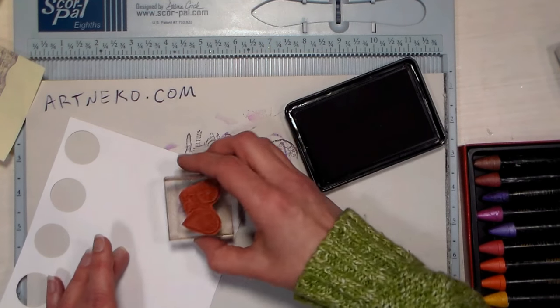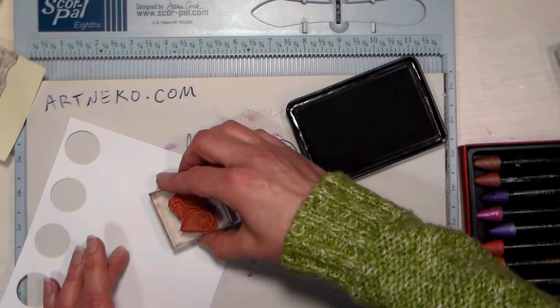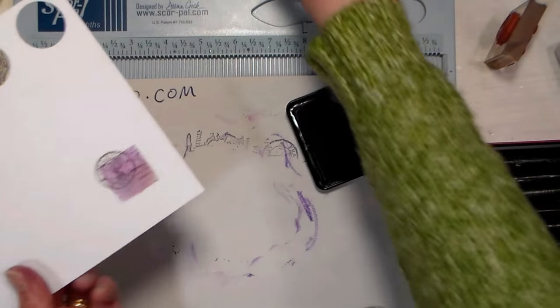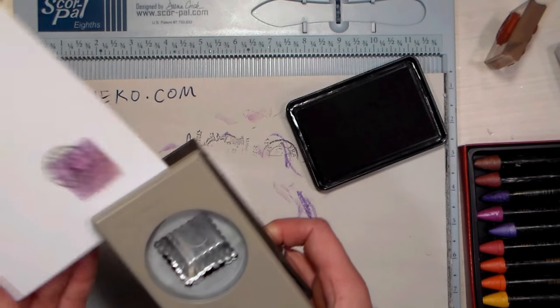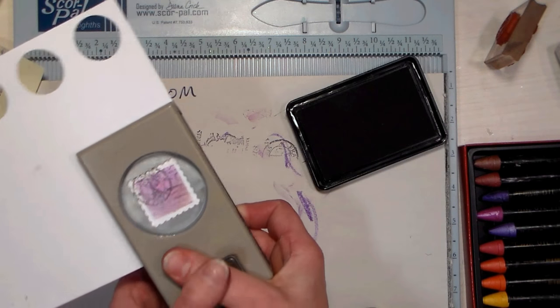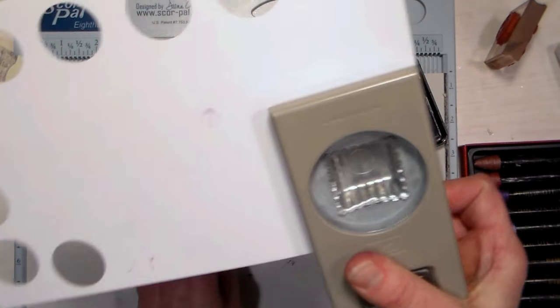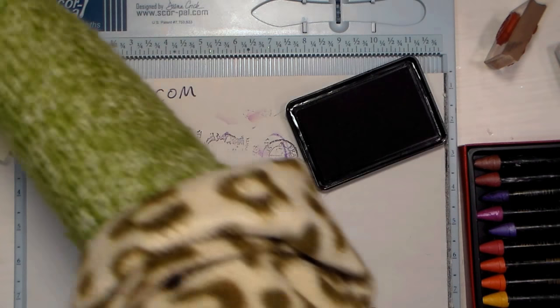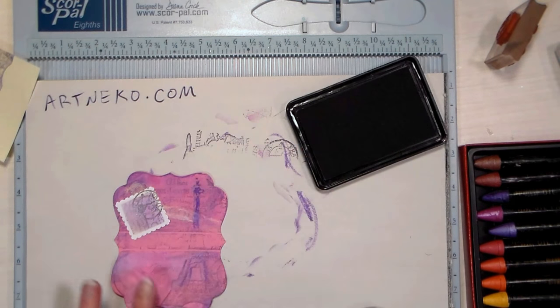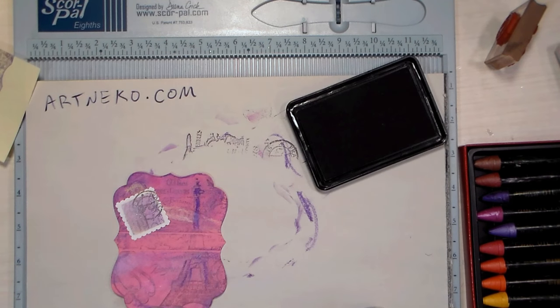I wanted to add a postmark, and there is a pretty postmark stamp within that set, so I'm stamping that right over my little postage edge. You can use decorative scissors or a postage stamp punch to cut it out, and there is our cute little postage stamp embellishment. That works really well on the suitcase holder too, because you'd expect to see stamps on suitcases.